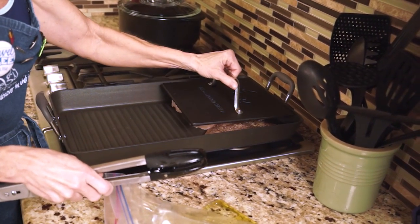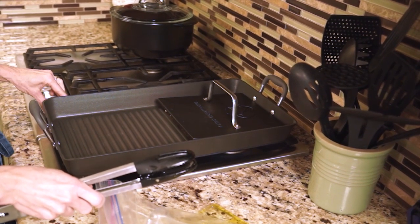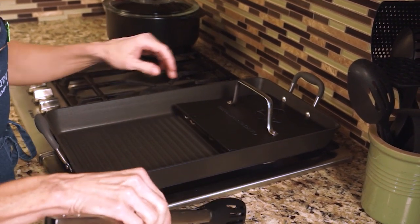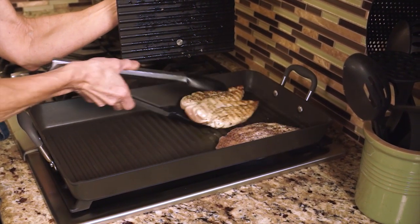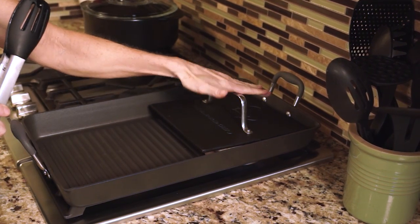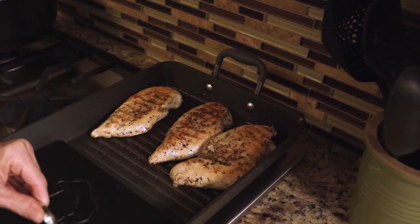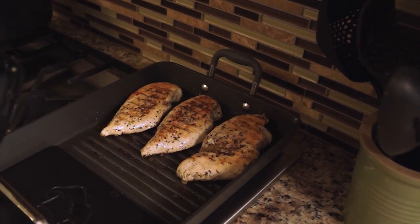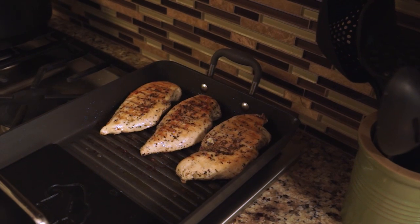I'm going to add my press to it to get even cooking and turn my burner down just a little bit — it's a little high. Now I'm going to go ahead and flip the chicken to the other side. See the nice grill marks? And it's nonstick. Go ahead and replace and let it cook another five to seven minutes or until totally done. Now let's check the chicken — looks perfectly cooked to me. I'm just going to turn it off and let the chicken rest before cutting into it because we don't want all the juices to run out.